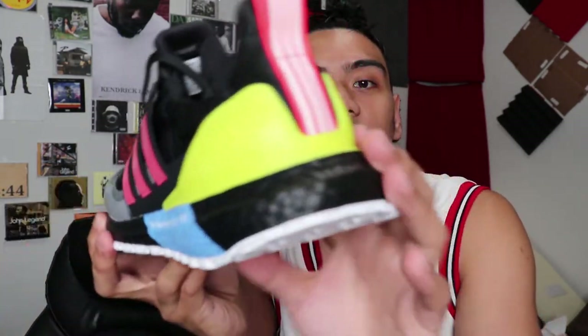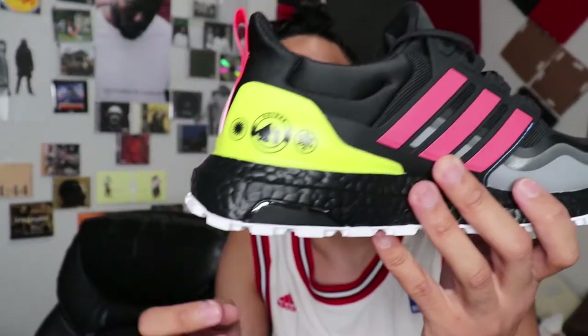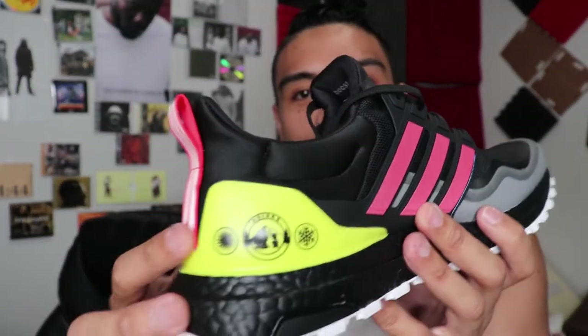On the back here you've got the lime yellow, and also on the inside — the medial side, I forgot what the inside portion of the shoe is called — basically it tells you what it's good in.